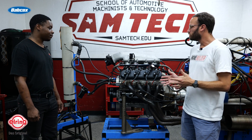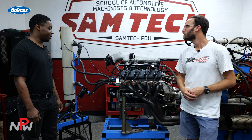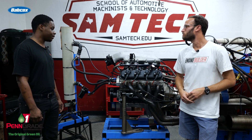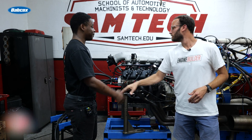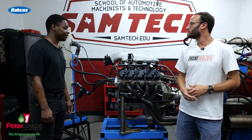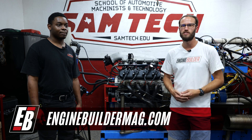Jalen, anything on the build that we've left out or anything else you want to mention? That's pretty much it. You've been testing it on the dyno here this week and having some fun making pulls on it — yes sir. Well Jalen, we appreciate you telling us about this 408 cubic inch engine, and wish you the best of luck once you get it all wrapped up and in the truck. We appreciate you all watching this episode of Engine of the Week. Make sure you're checking out everything going on here at SAM Tech and what Jalen's doing in school. And as always, check out enginebuildermag.com for more engine content. Thanks for watching and we'll see you guys next time.